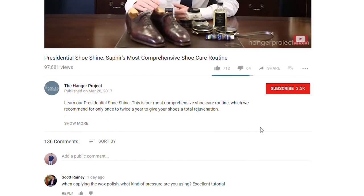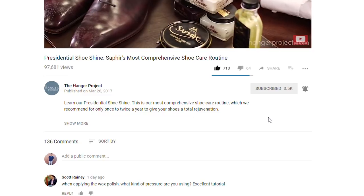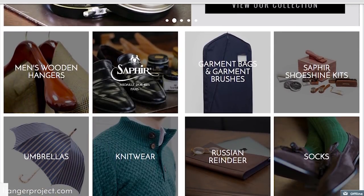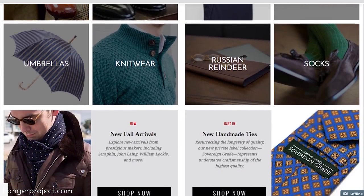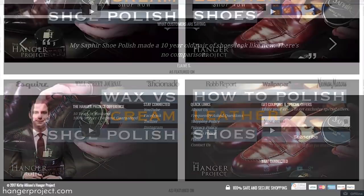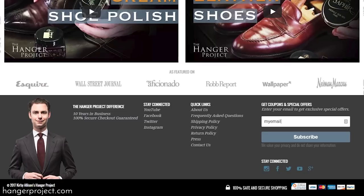If you like this video give us a thumbs up, and don't forget to subscribe to our channel and turn on your notifications by clicking the bell so you know whenever we release new videos. Please visit hangerproject.com where we have the largest, most comprehensive collection of luxury garment care and shoe care accessories in the world. While you're there, subscribe to our newsletter to receive notifications of new product launches, promotions, and a weekly digest of all the videos we publish. I'm Kirby Allison and we love to help the well-dressed take care of their wardrobes — thanks for joining me.